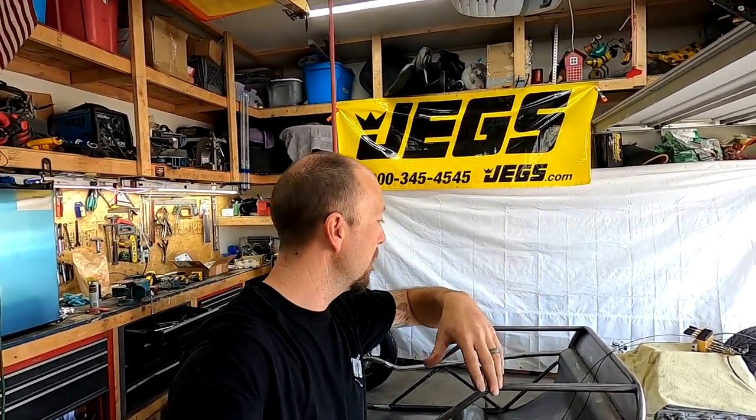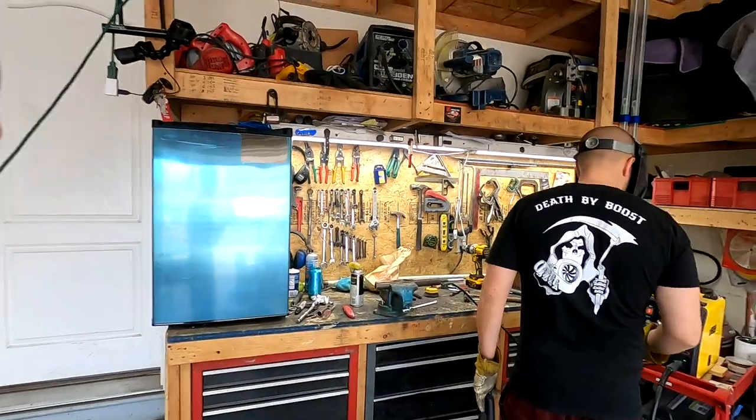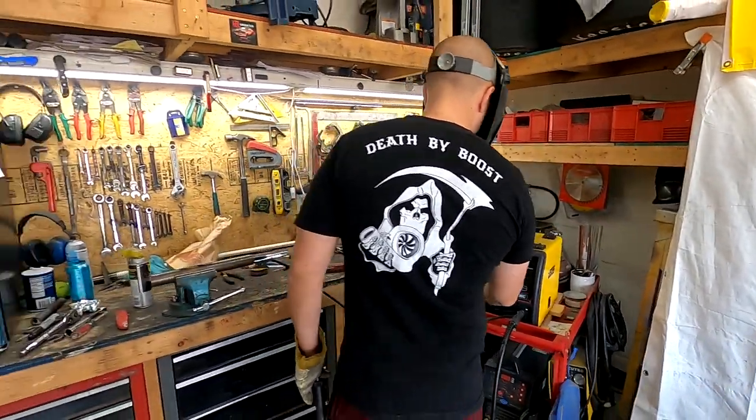If you guys like this video and want to see more, please hit that like button and subscribe so you don't miss out on any more content, because this thing is coming together and it's looking sick. We're about to weld some stuff with the new JEGS welder.